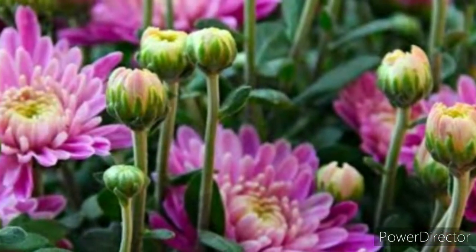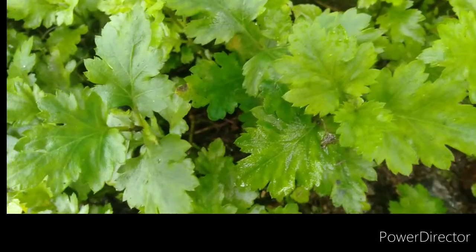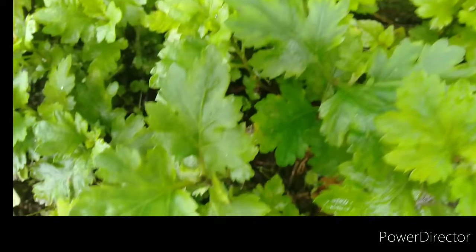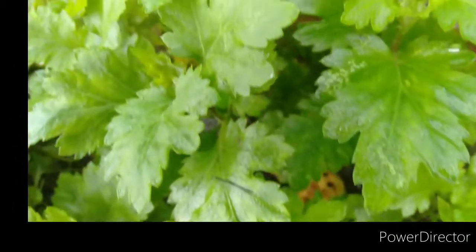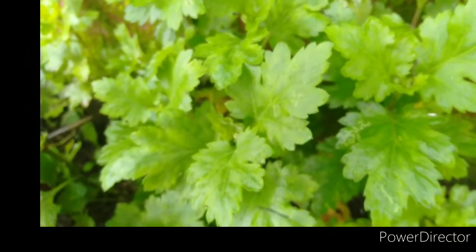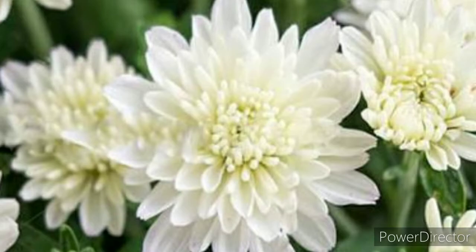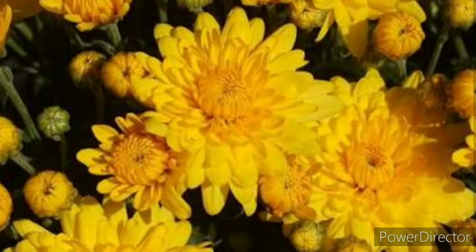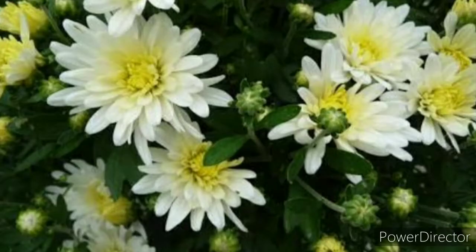Hello everyone, I am Sulochana, welcome to my channel Nourished Nature. Today in this episode I am going to discuss about the propagation method of chrysanthemums from stem cuttings. Chrysanthemums, also known as mums, is a classic addition to give a gorgeous pop of color in your autumn garden. With a little understanding and a few simple steps, you can have a lush, beautiful chrysanthemums in your garden.